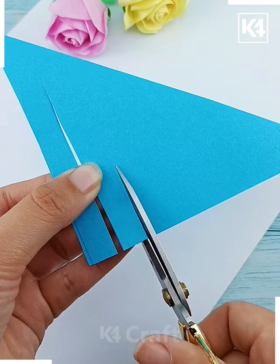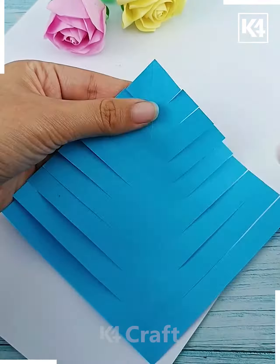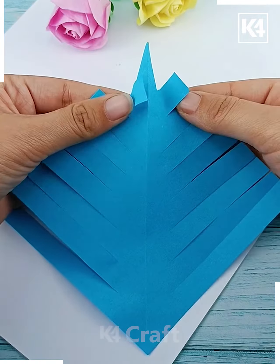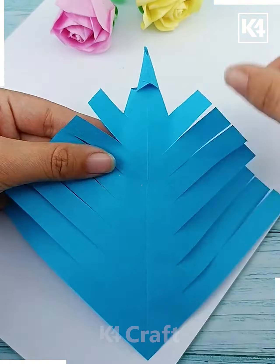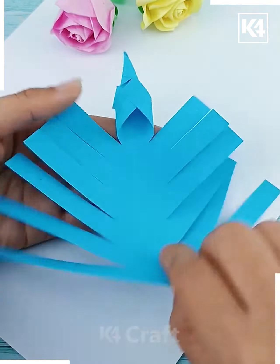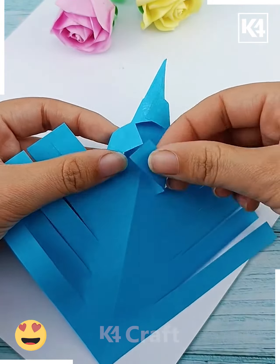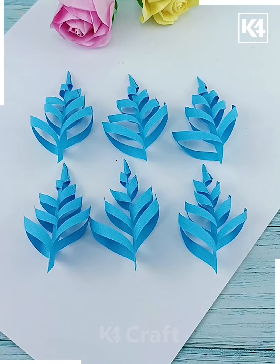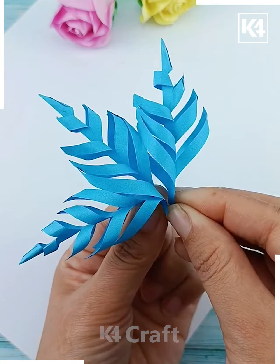Now let's make this beautiful snowflake. We are going to fold this blue craft paper and make multiple cuts on it using scissors. After that, start folding it from the top, flip it, and again fold it and paste it using glue. In a similar way repeat the same process — flip it, fold it, and paste it. Make six such designs and paste all of them in a circular form, and look — your snowflake is ready!